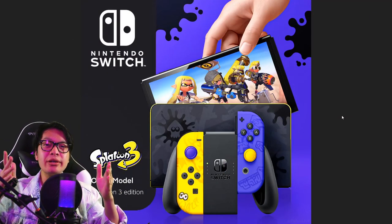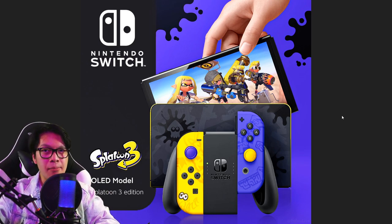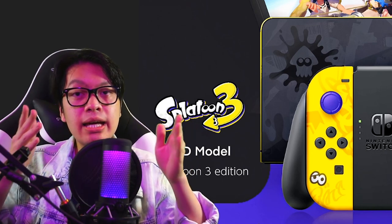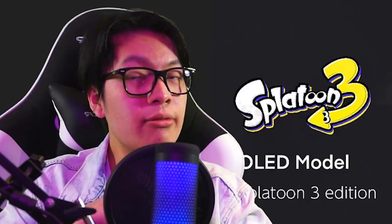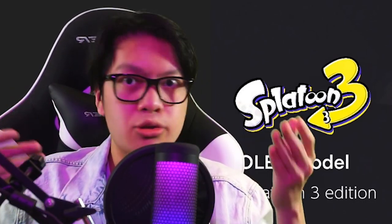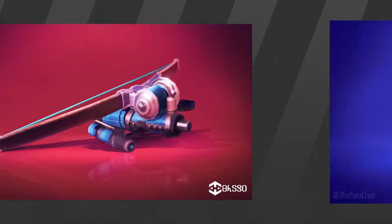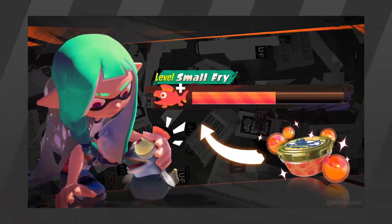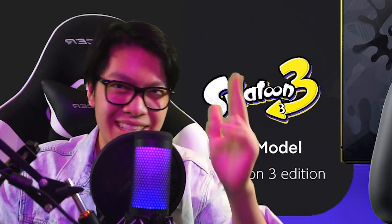Hey everyone, it is PooFoo here and welcome back to my YouTube channel! With Nintendo dropping a couple of Splatoon 3 teasers in recent weeks, the possibility of bigger Splatoon 3 news is on the horizon, especially around the time of Splatoon 2's 4th anniversary where we might see a new trailer. But in the meantime, why don't we go ahead and start some speculation with brand new concepts in today's video. So without further ado, let's get to it!